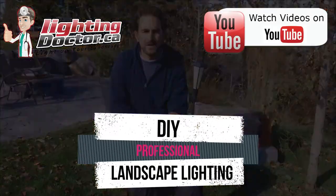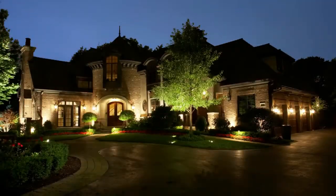Hey guys, it's Cal from the Lighting Doctor here. I hope you enjoy this video with some more great landscape lighting tips. To learn more about landscape lighting, go and check out our website at lightingdoctor.ca.